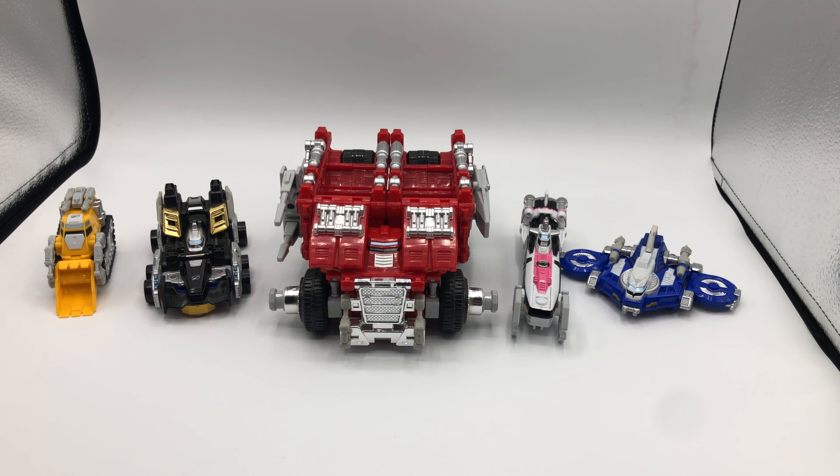Today's review is for the deluxe DriveMax Megazord from Power Rangers Operation Overdrive — sort of. Because we didn't really get the deluxe DriveMax Megazord. We got, for the first time in the series, our own mold that was different than the Japanese mold, which wasn't the norm back then and is kind of the norm now.